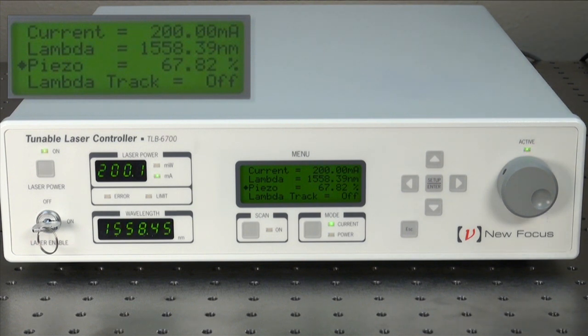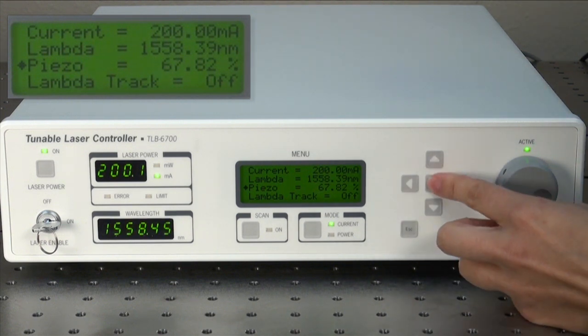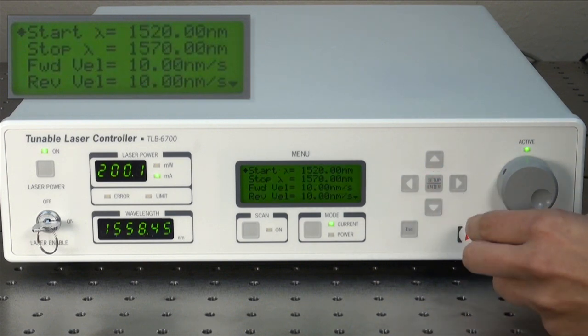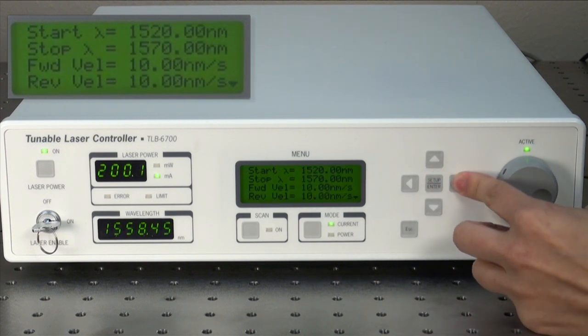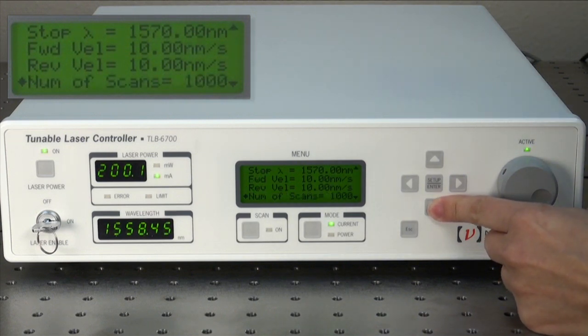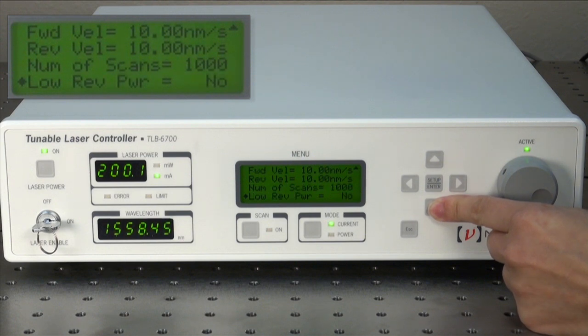The 6700 Velocity Controller is now capable of running multiple scans. To set and start scanning, go to the set scan parameters submenu, enter in your desired start and stop wavelengths, forward velocity and reverse velocity, number of scans. You also have the choice of whether or not to have the power turn off during the reverse scanning.